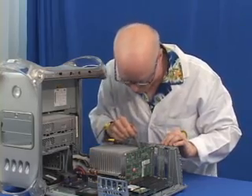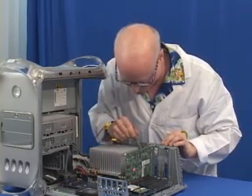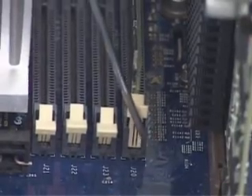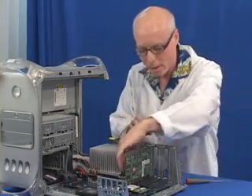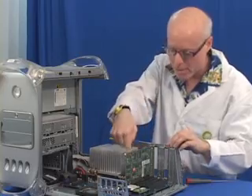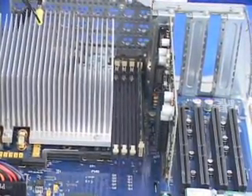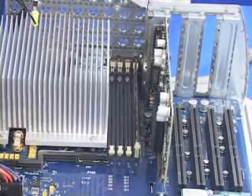You want to make sure that the lever on the side closest to you is pushed up, and the one farthest away is also pushed up. Now you'll notice the memory is inside the machine, locked. You're ready to go. Install your other ones and that's all it takes.